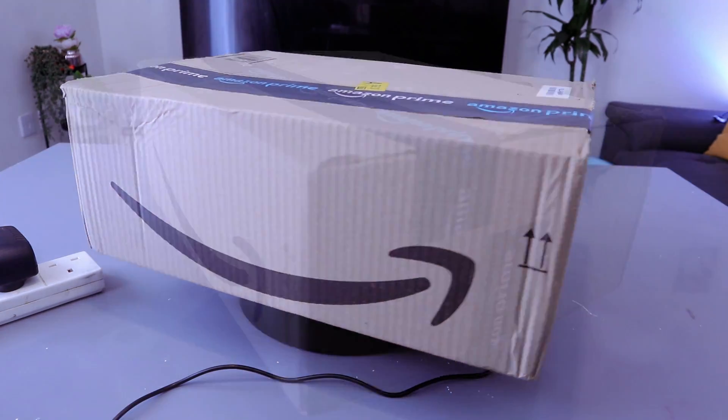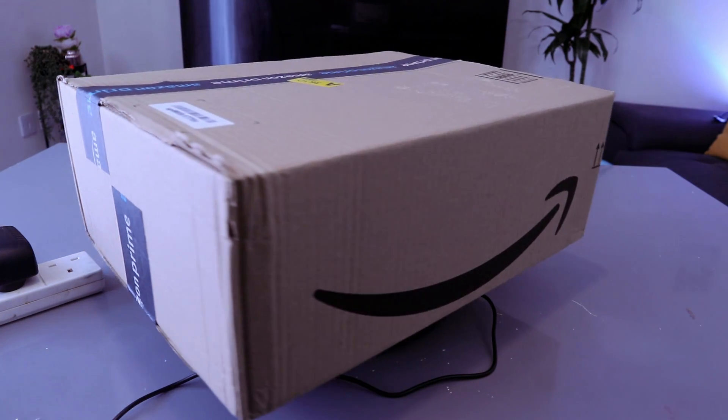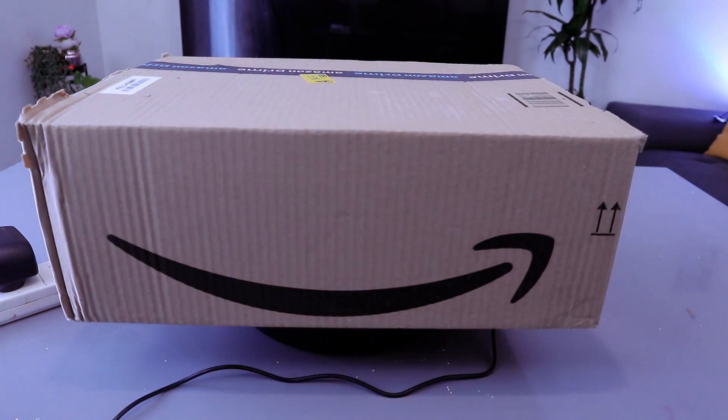Hey guys, welcome to the channel. We ordered stuff from Amazon.co.uk, we want to unbox this stuff, check it out and see what is inside.